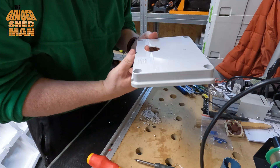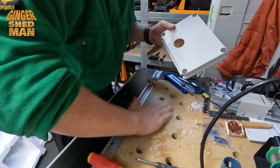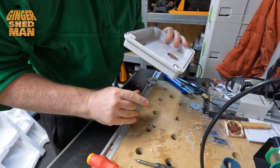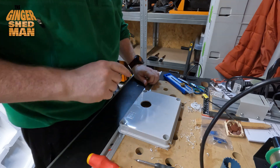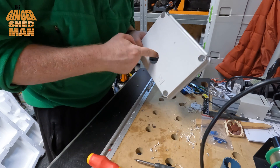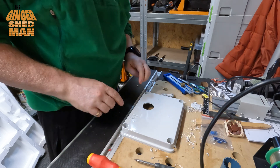We're through. Luckily I didn't break the box, but there's every chance yet that I still will. I'll tidy this hole up and then we'll look at fitting the fan somehow.